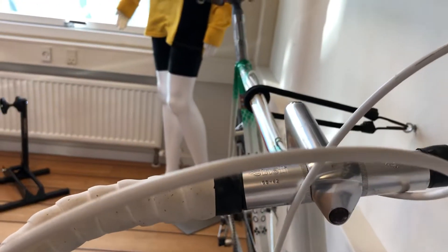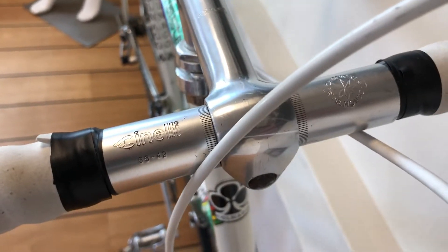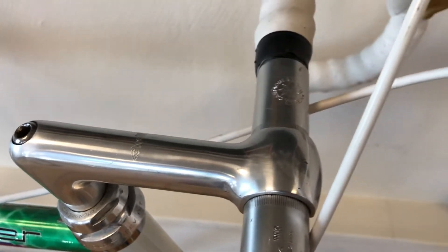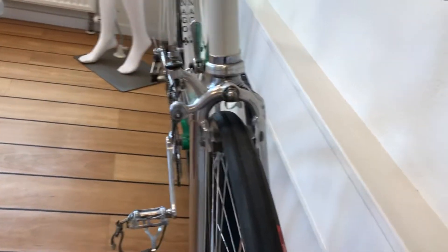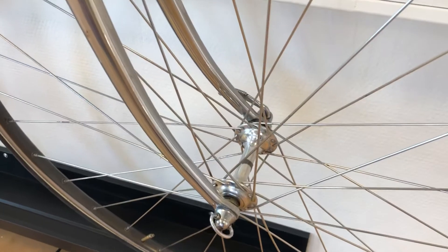This one is put together with Cinelli steering and also Cinelli bars. It's a beautiful bike, with Mavic wheels and Super Record as well.